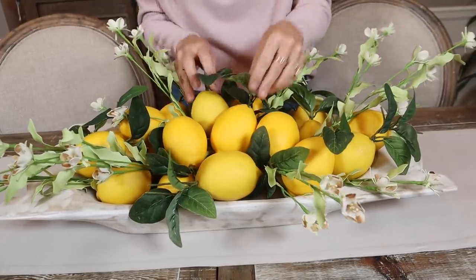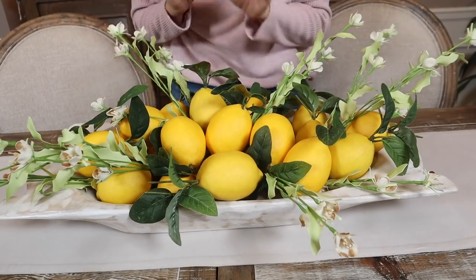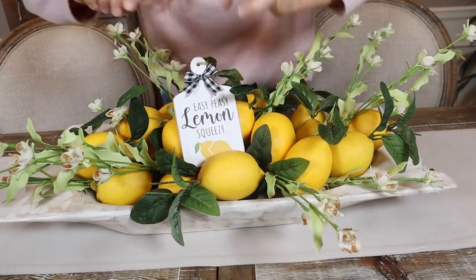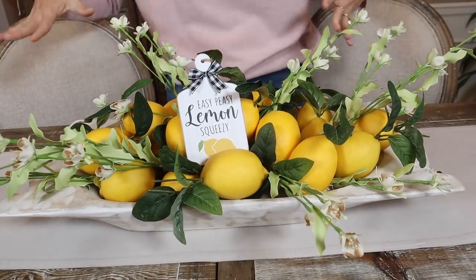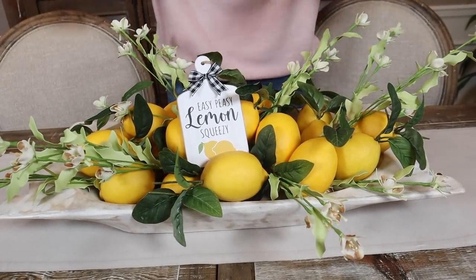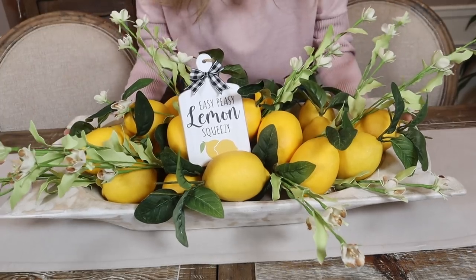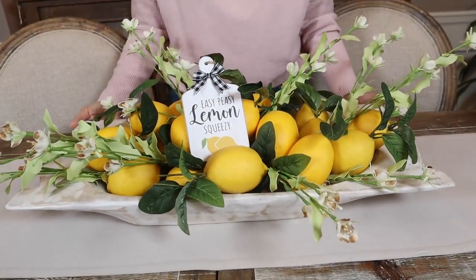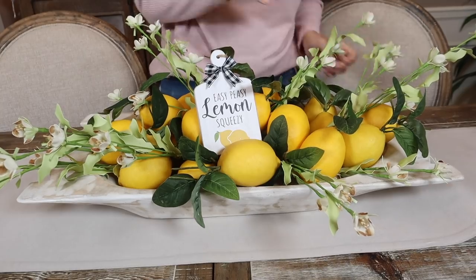That really makes it more top-notch than just putting the lemons in. Let's add something cute up here — that is so cute! The best part is it's all done. You put it in the middle of your table — coffee table, dining room table, your island. Look how adorable that is! There's our first one: how to elevate your lemon bowl for spring.